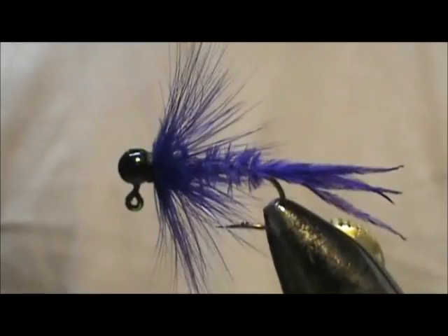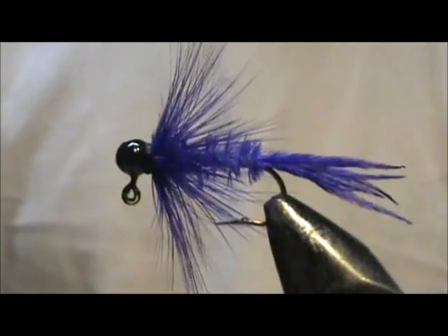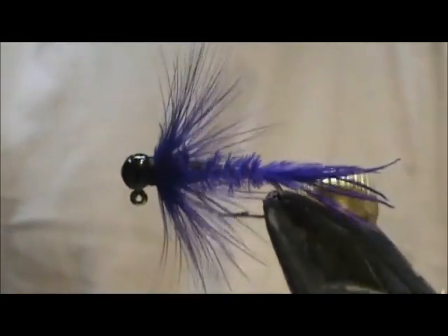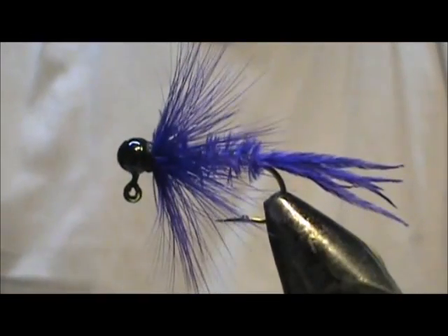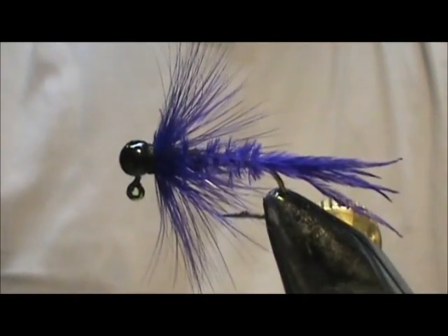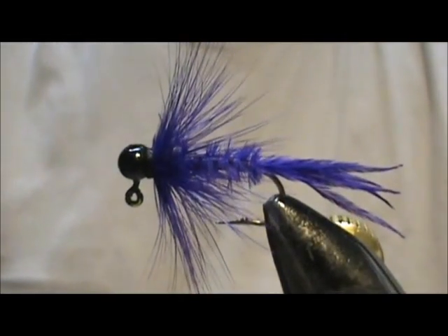And here we have a purple and black bluegill jig. This will look like a damselfly hatching perhaps, but it's going to be very lively and it's going to take them in deeper water. That's the important part — we've got a 1/32nd jig head to let it descend slow so you don't get way down into those weeds. But in the summertime you're fishing a little deeper water and you get some really big bluegills.